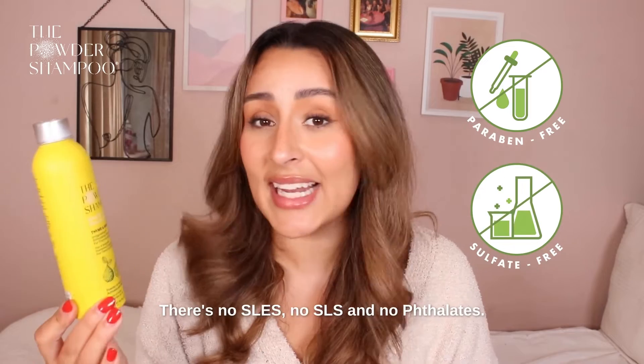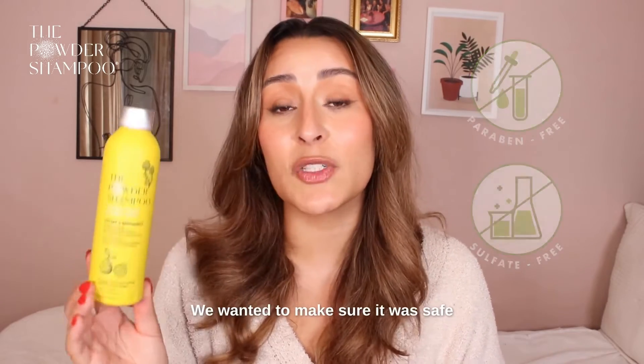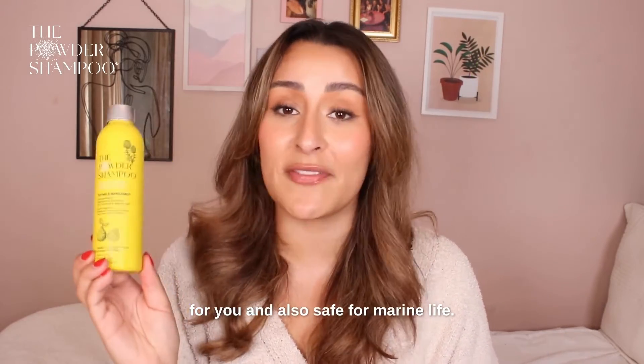no fragrance, no SLEs, no SLS, and no phthalates. We wanted to make sure it was safe for you and also safe for marine life.